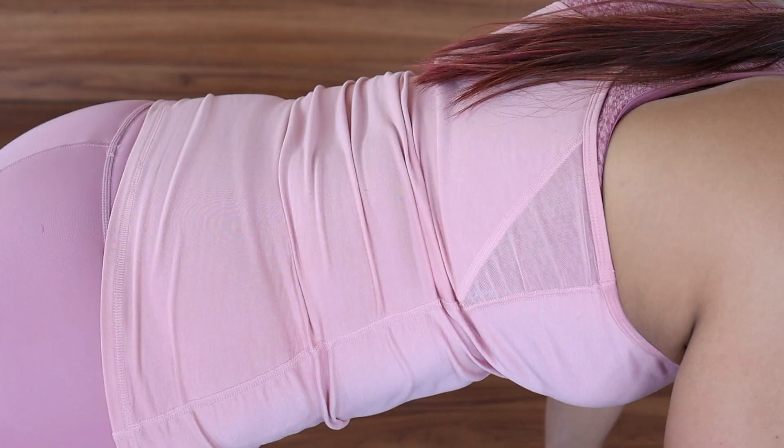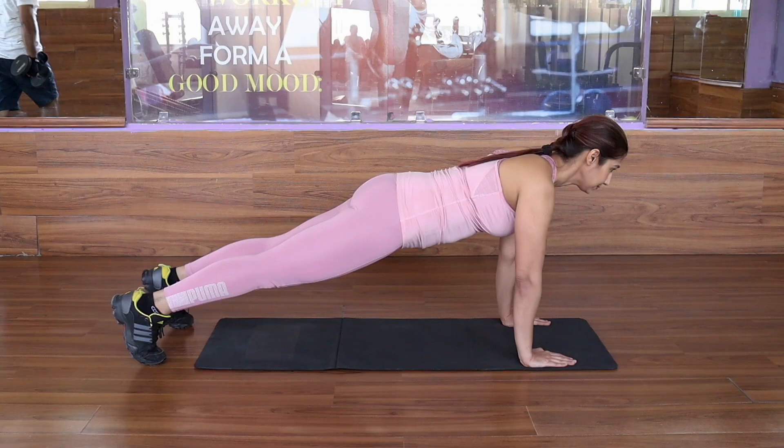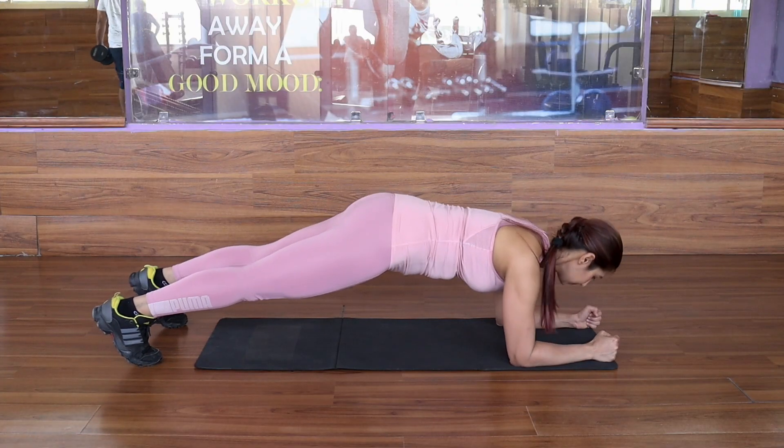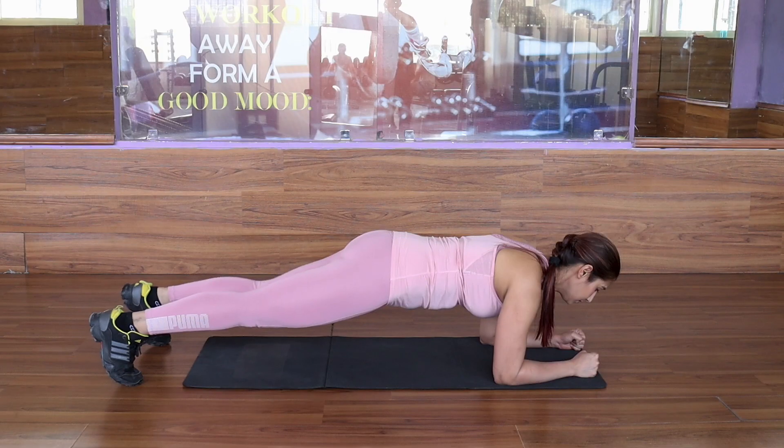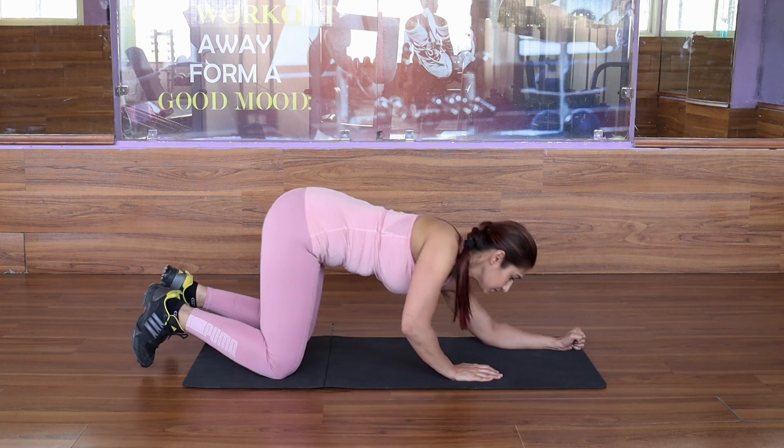If your wrist is weak and this is painful for you, you can also come to your elbows. Hold this position for 40 seconds or until you can do it. 20 seconds rest and let's switch to the next exercise.